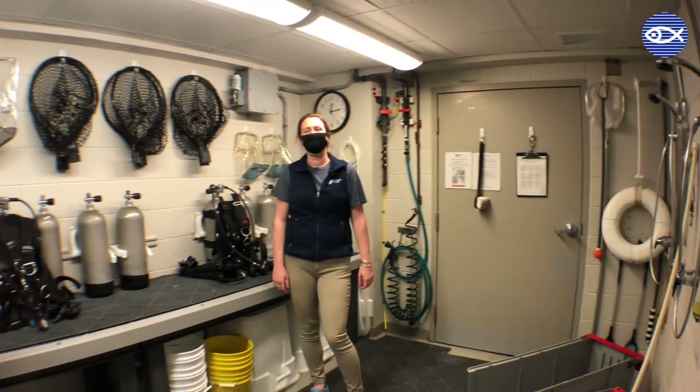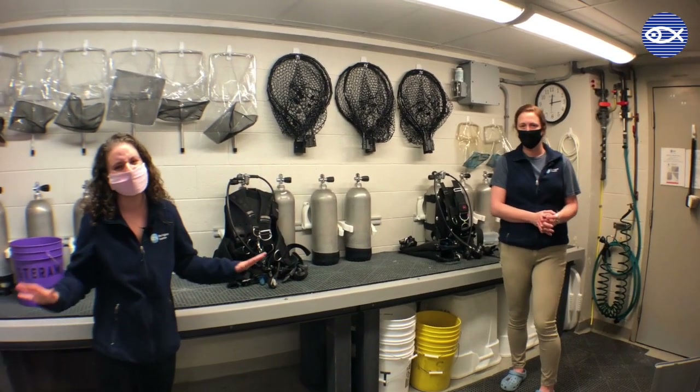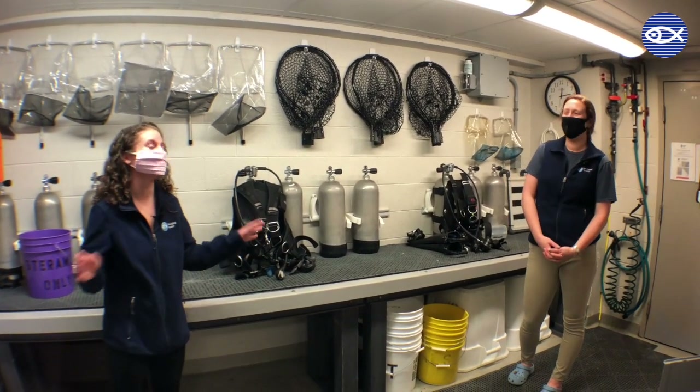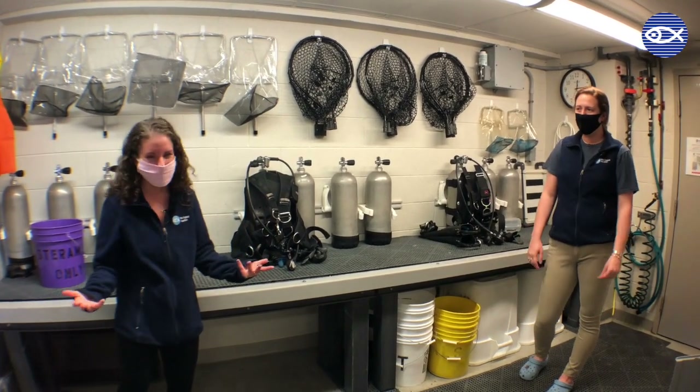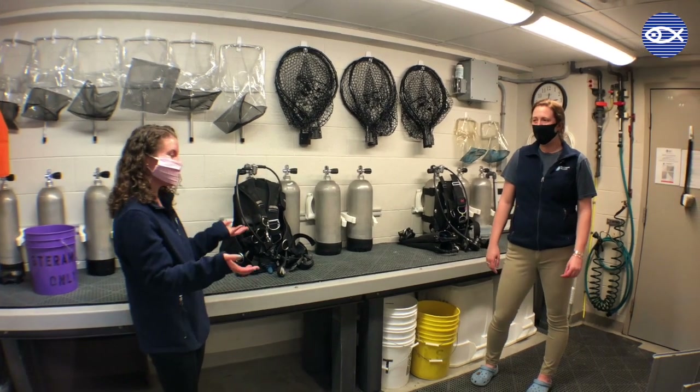Let's get into the meat and turn to all of the stuff that's going on. To be fair, we're not going to show you every single thing in the Splash Room because that would be a much longer video than anyone would want to watch, including myself. But Lindsay is going to give us the highlights tour. So Lindsay, what would you like to start with first?